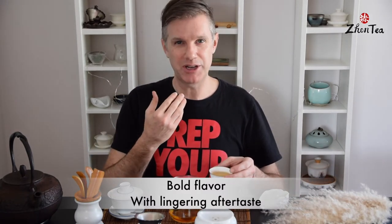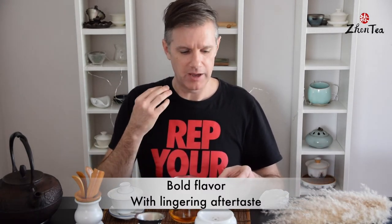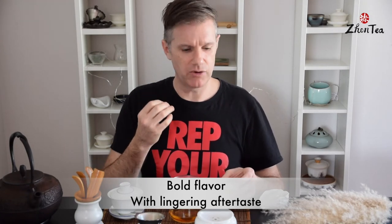Wonderful dark chocolate undertone, really delicious. I think if you're someone who likes coffee, or you're new to tea coming from a coffee background, this might be a great tea to get started with — very robust and bold, but still very clean in the mouth, with some very nice lingering aftertaste.